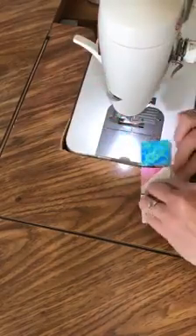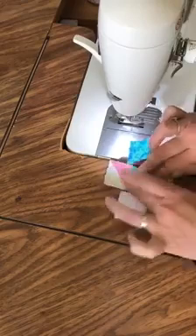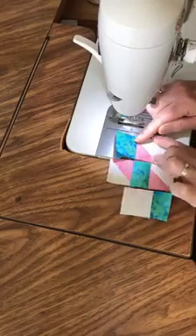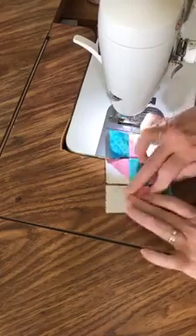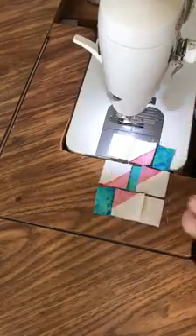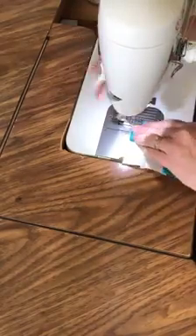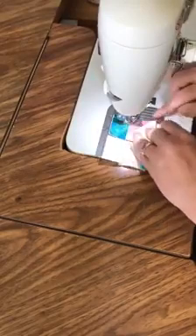For this block we're going to press the center seams toward the center square, and the seams on the outer row are going to go out toward the outside. This way you're pressing away from your half square triangles, which is really optimal to reduce bulk. As always, you can press open if you like. Make sure your seams are nested as you sew them together.